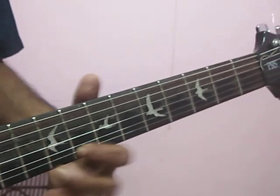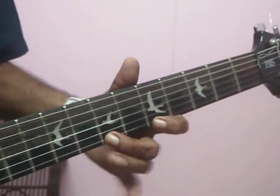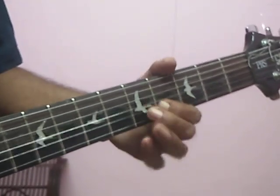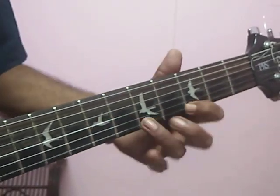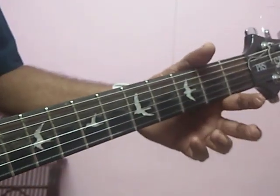Third string two. Second string three. So, go ahead. Amen.